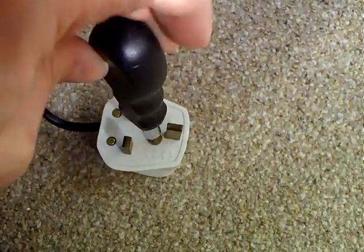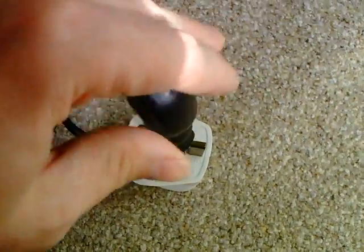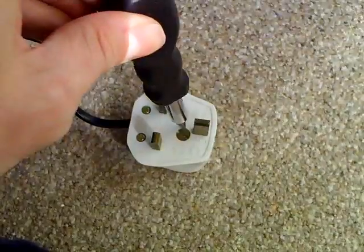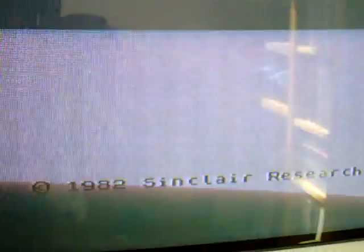There's still no guarantee this will actually work, but it would be nice to use the original power supply with it. It's flickering like mad just through the camera, but yeah, that works absolutely fine.